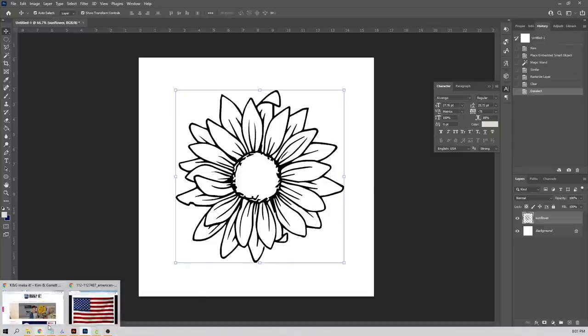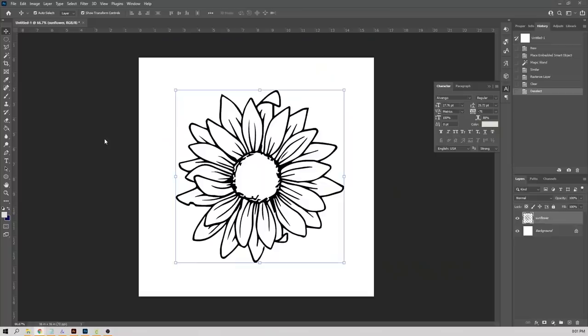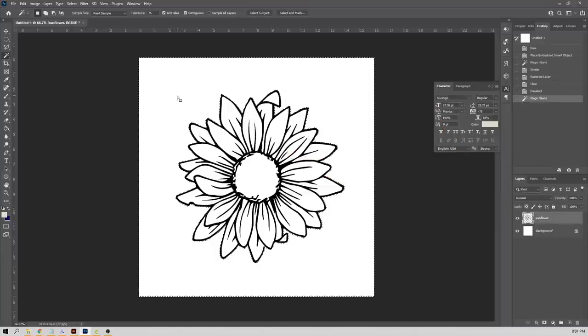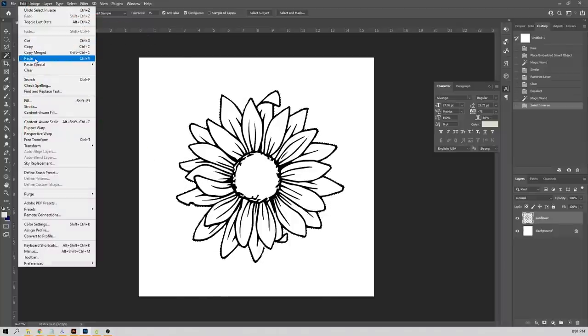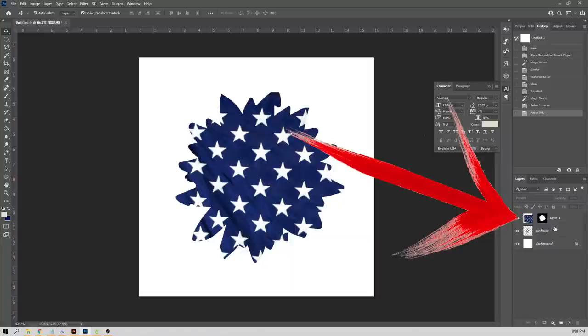Use the marquee tool and click somewhere to deselect the selection. Now let's get a background to throw behind it. Right-click and copy the flag image. Back to the magic wand — select the outside of the flower, then go up to Select > Inverse. This flips what's selected so now the flower itself is selected. Then go to Edit > Paste Into. This creates a mask leaving the image we pasted into it untouched.